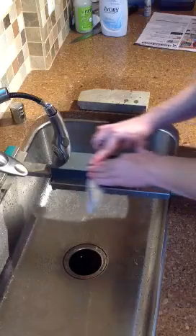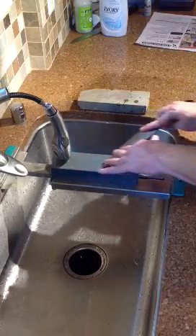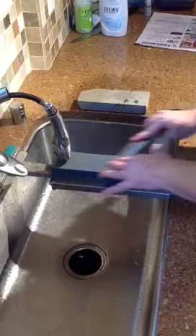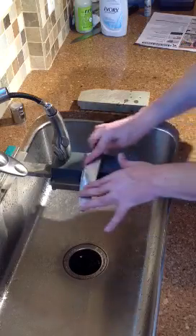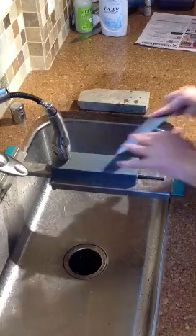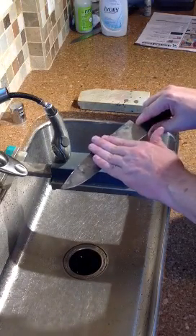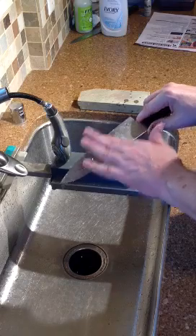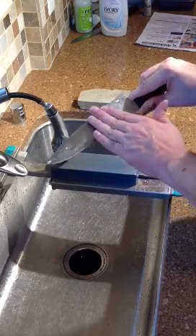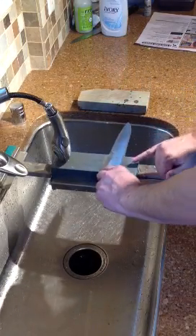I'm pressing relatively hard here. This first time around I want to grind this knife — I want to grind the steel down. I'm probably putting a couple pounds of pressure on this, maybe three or four pounds. It's just a guess. All right, I'm getting a burr all along this knife now. I'm going to sharpen it on the other side — we're going to do the same thing with about a pinky's width of angle.